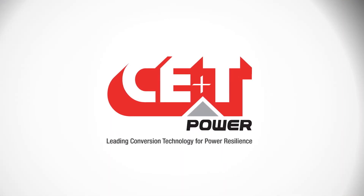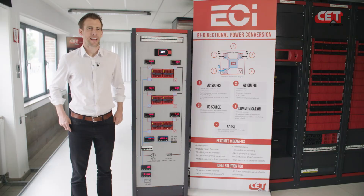CE Plus T Power innovates again. Today, CE Plus T Power introduces its new power routing solution, including Sierra modules.